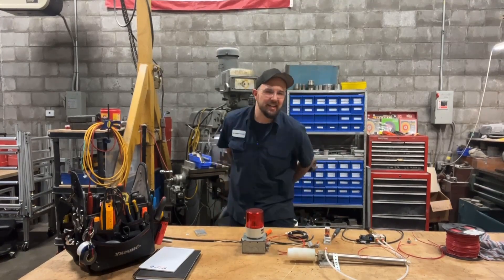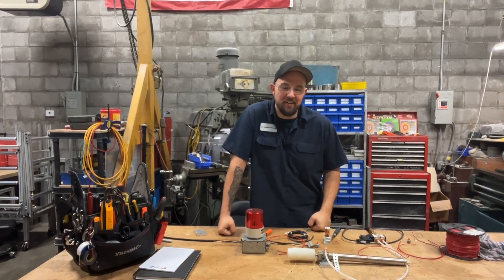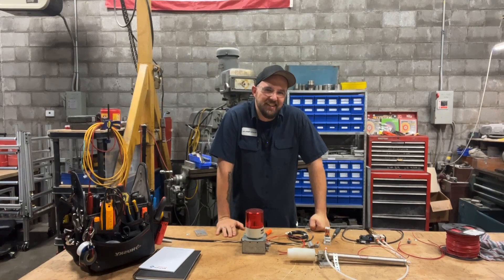Good morning everybody and welcome back to Dan's Pro Shop, where everything is made up and the instructions don't matter. That's right, just like a promise from a politician — it doesn't mean anything.